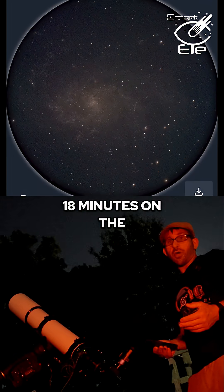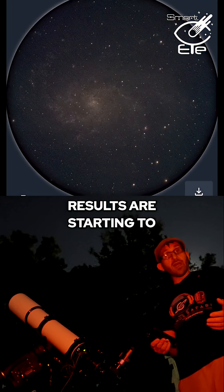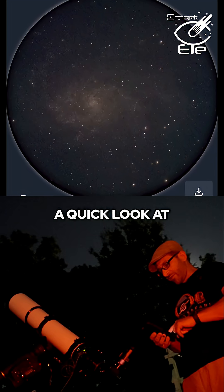We're now at 18 minutes on the Triangulum Galaxy and the results are starting to come into clear view. Let's just take a quick look at this image.